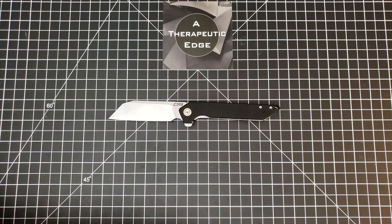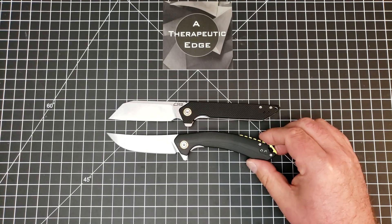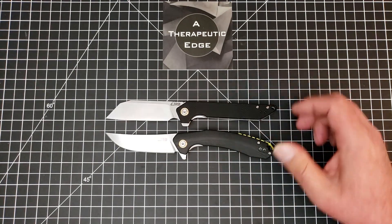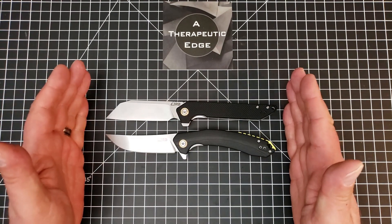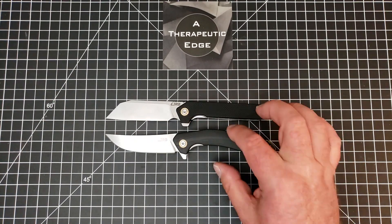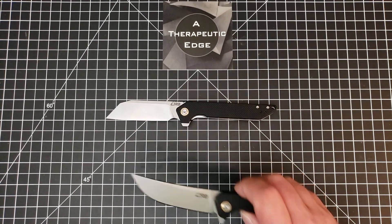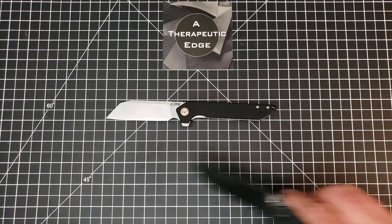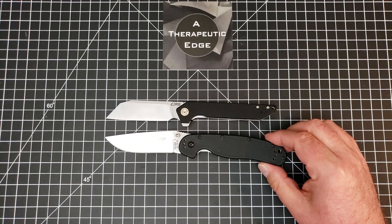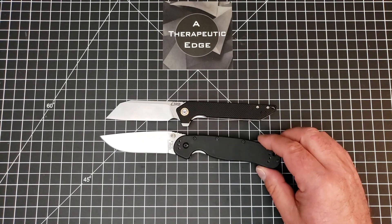Let's do a size comparison. Here it is next to the Gobi — these are very similar in size. CJRB seems to aim for and nail this particular size of knife. The Gobi looks a little shorter because the handle is curved, but really they are just exactly the same length. Here it is against the Rat Model 1, and you can see the Rat 1 is a bigger knife. The Rat 1 is bigger than a lot of knives — it is a big knife.